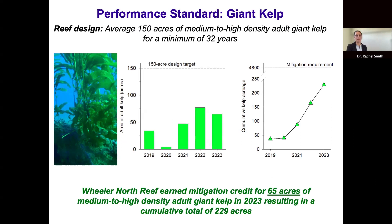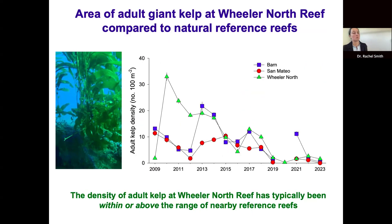The area of medium-to-high density kelp at Wheeler North Reef has been well below the 150-acre design target, which could be a reason for concern. However, comparing the time series for adult giant kelp at Wheeler North Reef to the two natural reference reefs shows that since 2010, Wheeler North Reef has typically supported as much or more kelp than the two reference reefs. The general decline observed at Wheeler North Reef since 2017 was also observed at Barron and San Mateo, indicating the low kelp acreage is not specific to Wheeler North Reef and is likely part of a regional pattern.